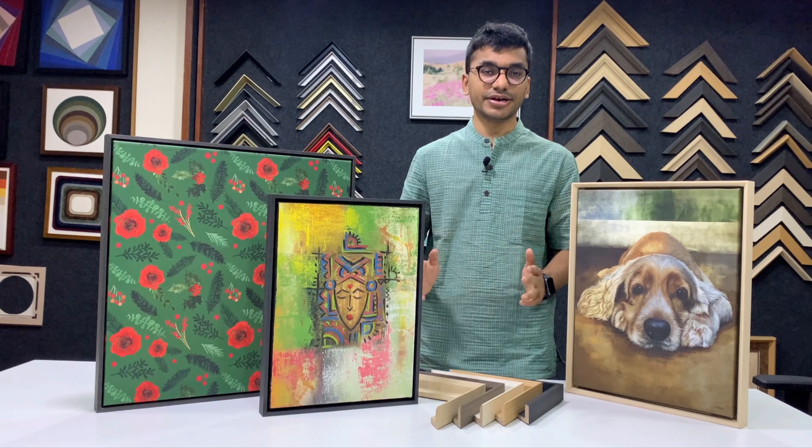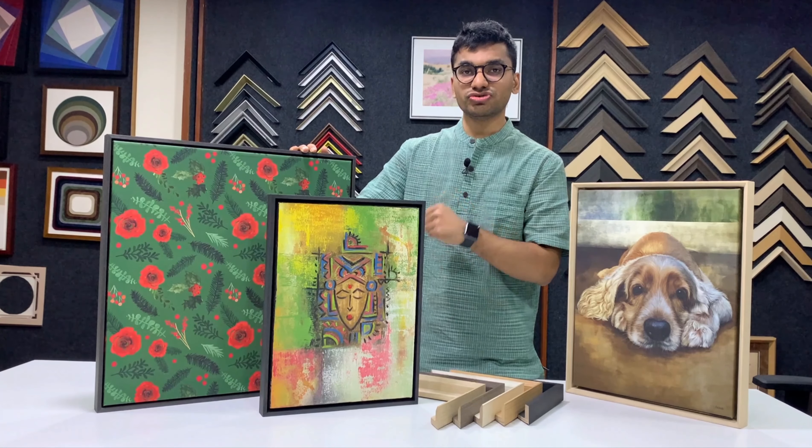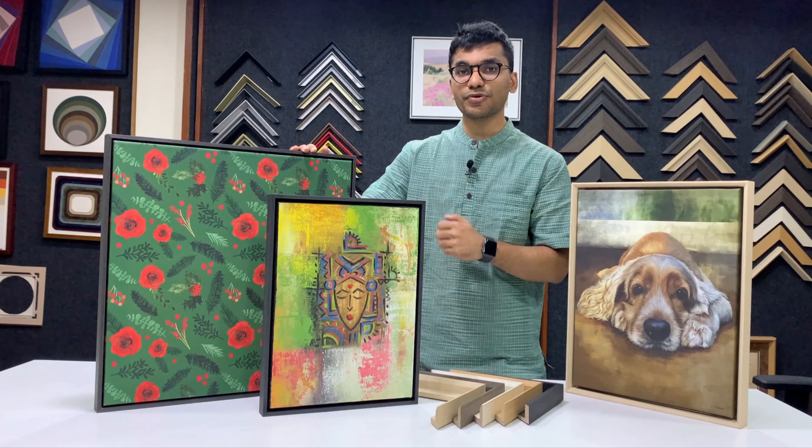So what is canvas printing? We print on high quality canvas which is then varnished, and we stretch it and we frame it using wooden frames.